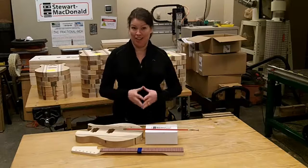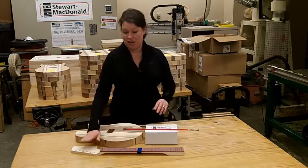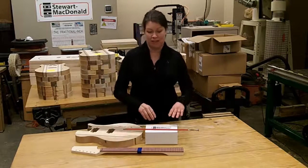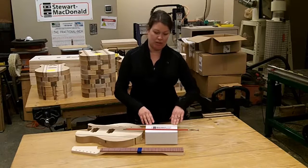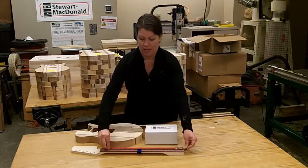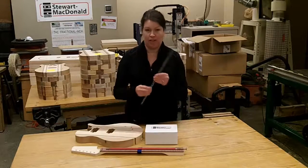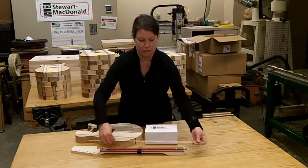I'm here to do the guitar kit unpacking with you. In addition to your body, neck, and fretboard, you also get many other items including your electronic and hardware kit. You get a truss rod that goes inside the neck, you get fret wire — you cut these to length and they go into your fretboard.